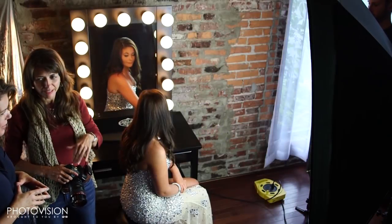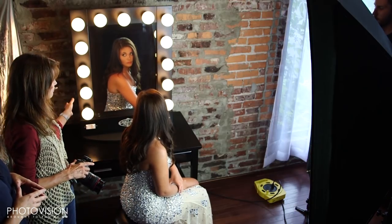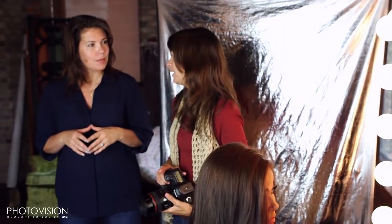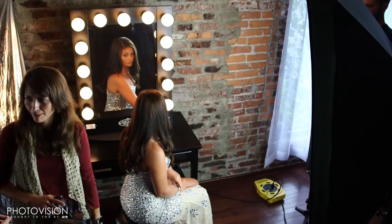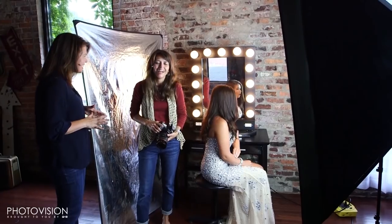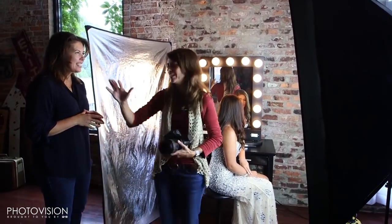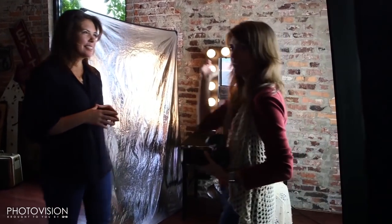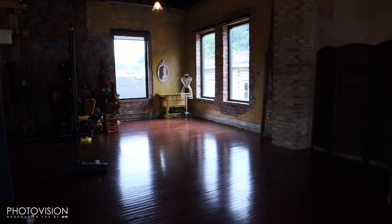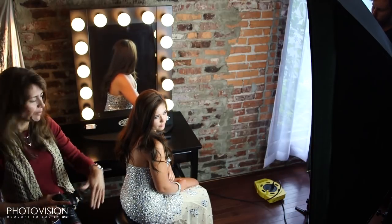In this one we're mixing light again — combining the existing light from the Hollywood vanity mirror with the continuous fluorescent lights we have here. Working with mirrors is always fun. I've got two or three mirror shots and you basically have to clear out everything and look through the mirror to see what you're actually going to see in the background. We've opened up the windows to try to bring a little more light back into that area and mix it with this light.